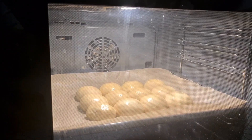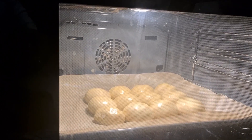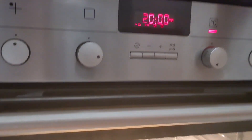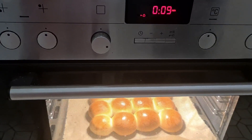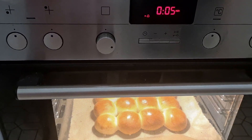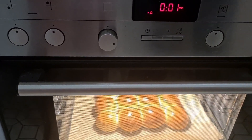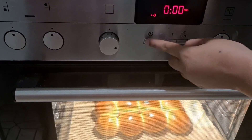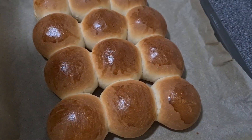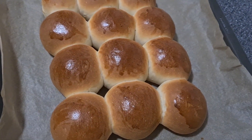Now we will bake it at 119 degrees for 20 minutes. Only 10 seconds and they are finished! Now let's look — I have some breakfast for tomorrow and some snacks for school.